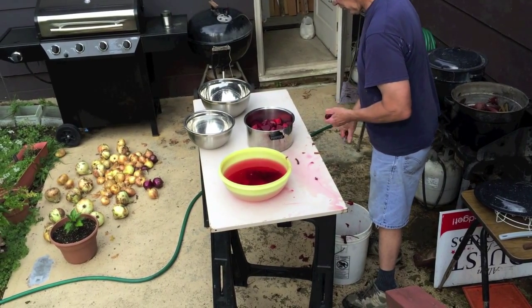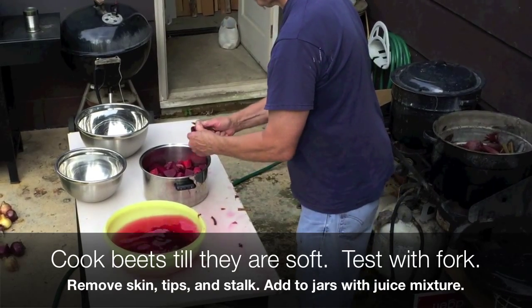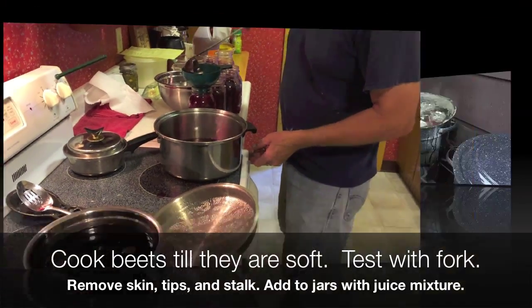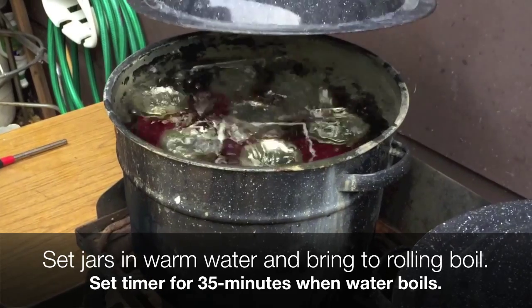That's what I used to find these tubular beets too, but they weren't as sweet as the round beets. That way they're going to be able to pull them up.